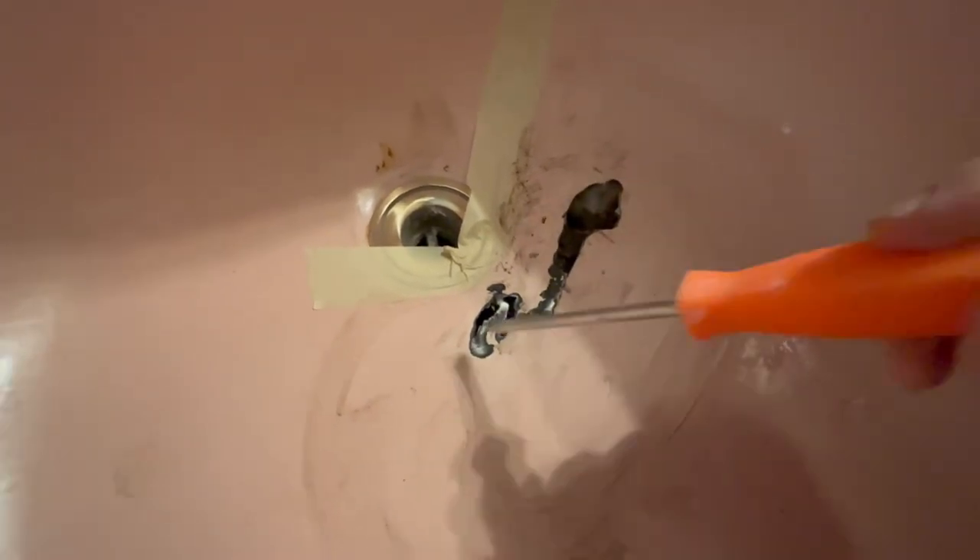Then we're going to put some short strand fiberglass filler in it — Bondo hair — and rebuild her with that. Because of the area where this is at, we're actually able to fill it like this. But if it was in here, I would have to take out the drain and then do a fiberglass slam on the steel porcelain, etch the heck out of it, make sure it sticks really good. But on this one, we just have to fill it. It's not really a structural area of the tub. Thank God.